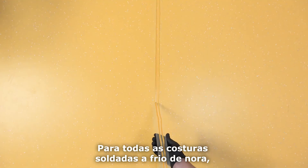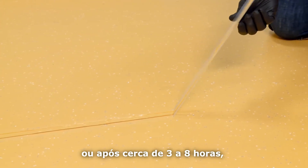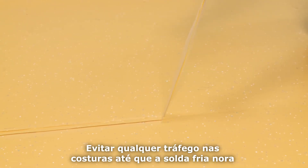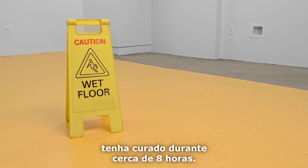For all NORA cold welded seams, you can peel the tape off immediately or after about 3 to 8 hours, depending on its thickness, ambient temperature, and humidity. Prevent any traffic on the seams until the NORA cold weld has cured for about 8 hours.